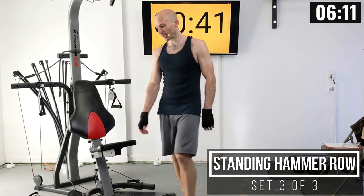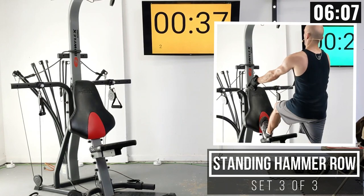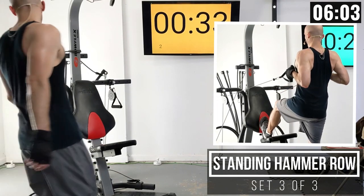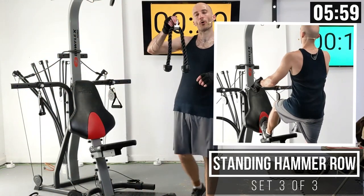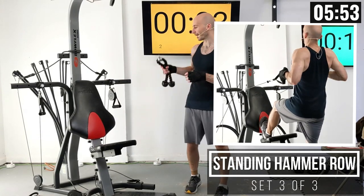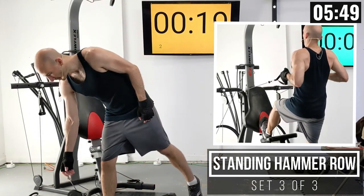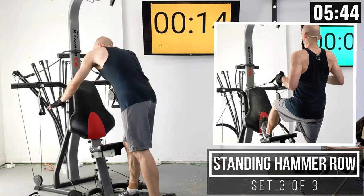One more set of this to go. After this, we are going to be doing some face pulls. You can do face pulls with a tricep rope — if you've got one, grab that now. If not, you can still just use the normal Bowflex handles and clip them both onto the same side. I'm going to be using my tricep rope.